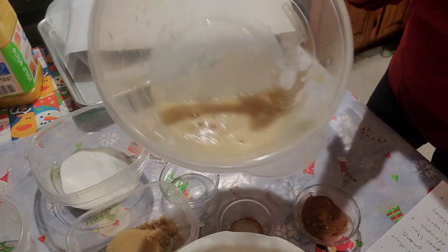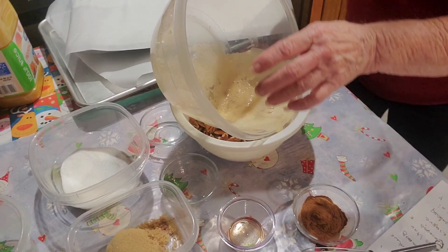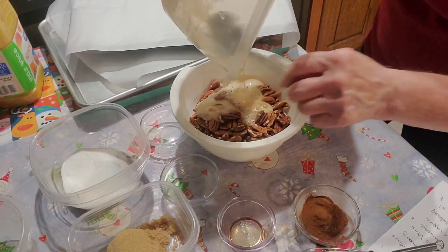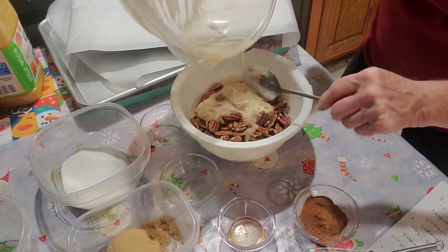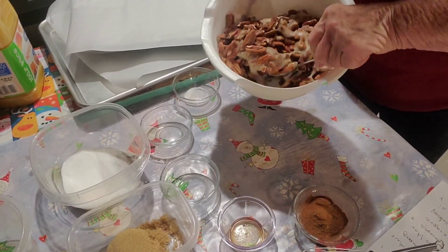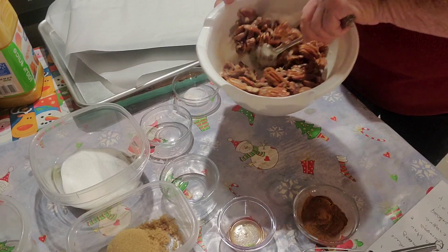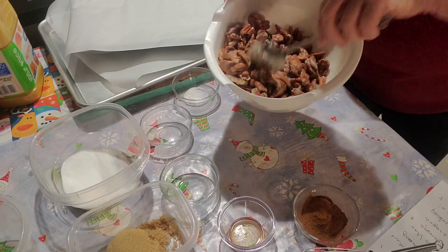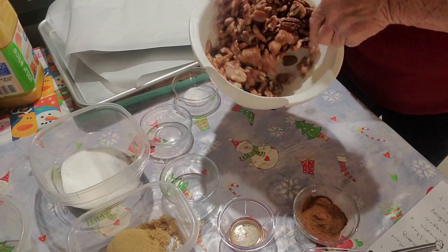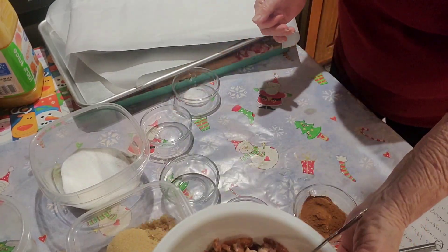That looks pretty foamy to me. We have four cups of pecans and we're going to pour this over our pecans. Now we're going to stir them up real good until we get the egg mixture over all the pecans. Okay, that looks pretty good — looks like it's covered really well.